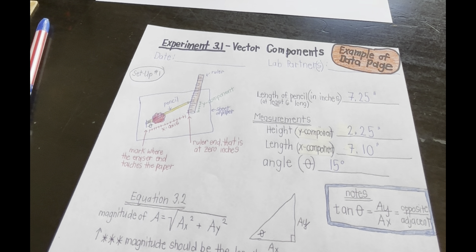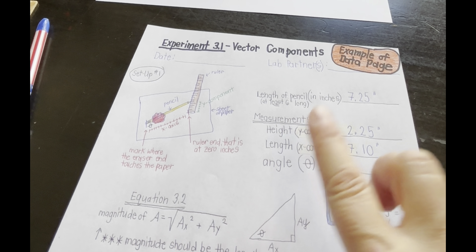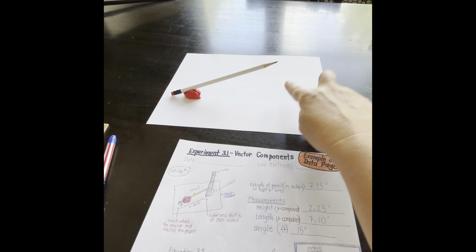The pencil represents a vector. Its length is the magnitude of the vector, and the angle you measured in the previous step is the direction of the vector. In step 10, you measured the vertical distance spanned by the vector — that's its Y component, which was 2.25 inches.